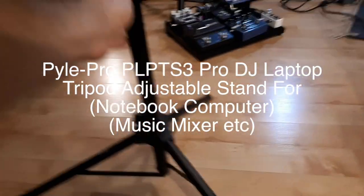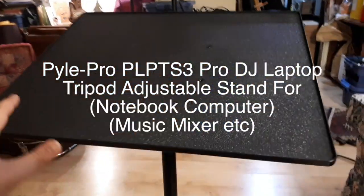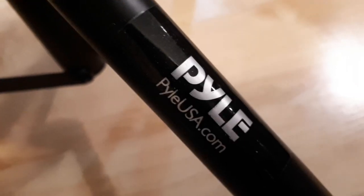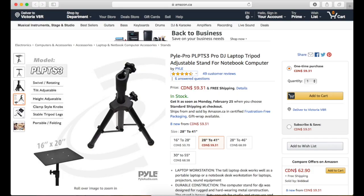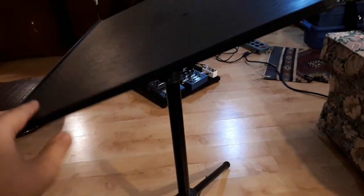Hey everybody, this is a product review of a laptop table, or musical equipment table — a mixer table for your side stage use. This is a product by Pile and I ordered it off Amazon.com. It was pretty easy to assemble; there are four screws I had to attach.